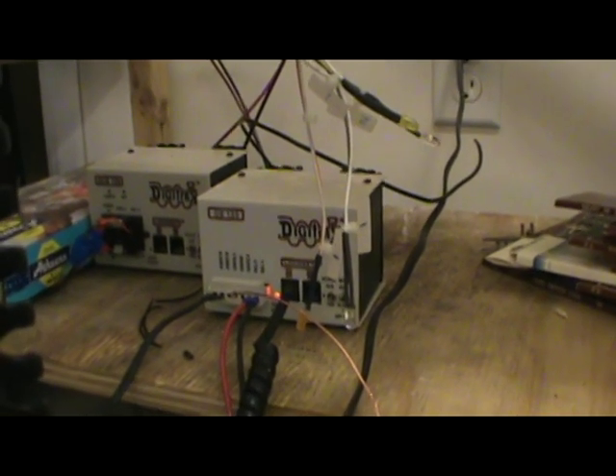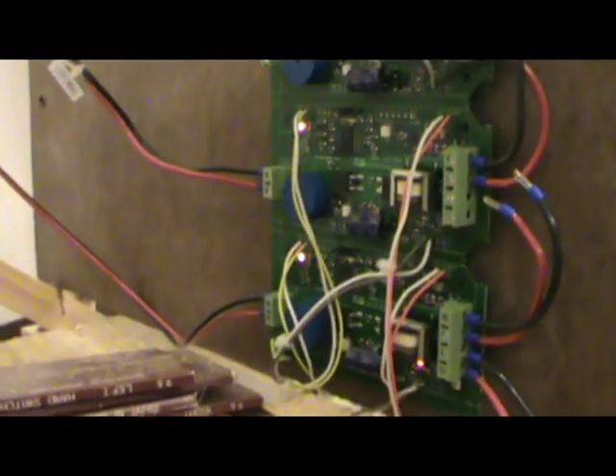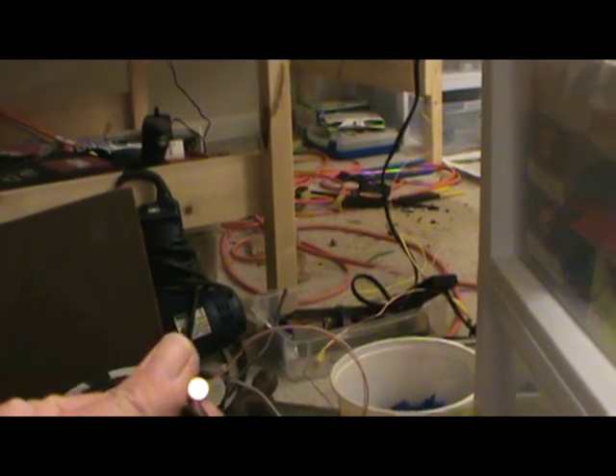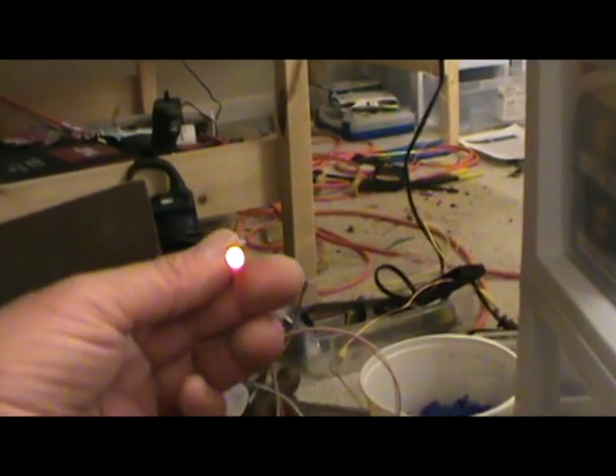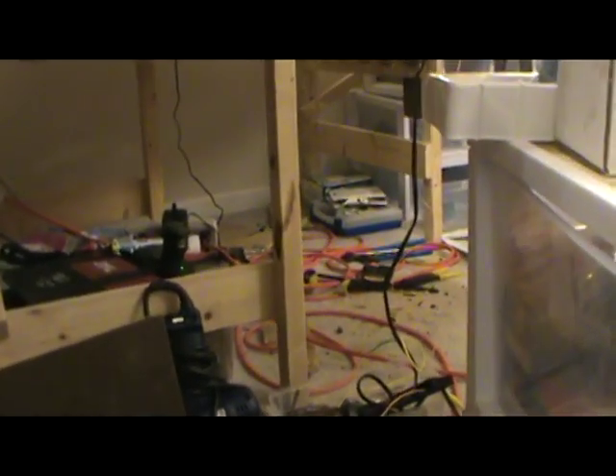We are testing the DCC. We have a DB150 hooked up, which is hooked up to this PSX4. I have the LEDs — the yellow here is power available, the orange here is track power. The pink is not lit, so it's working.